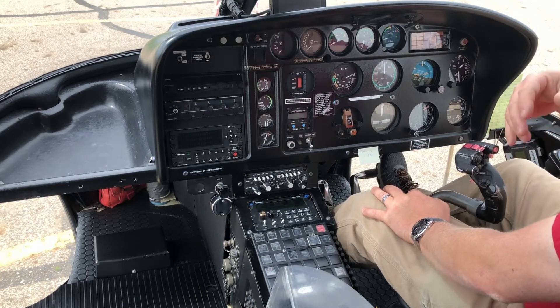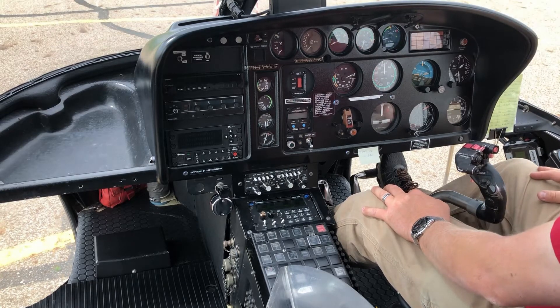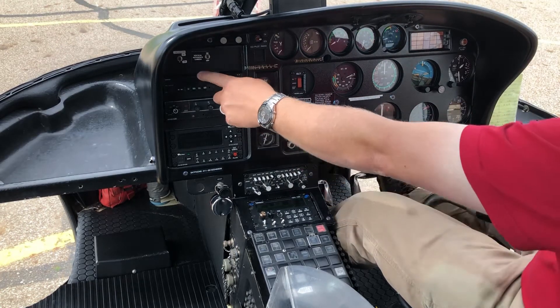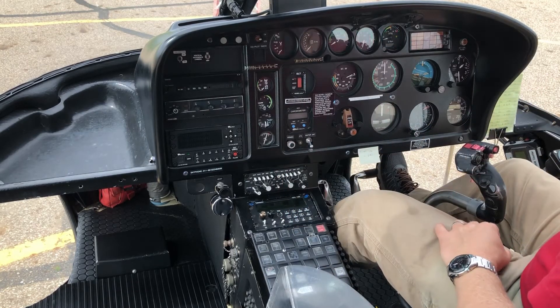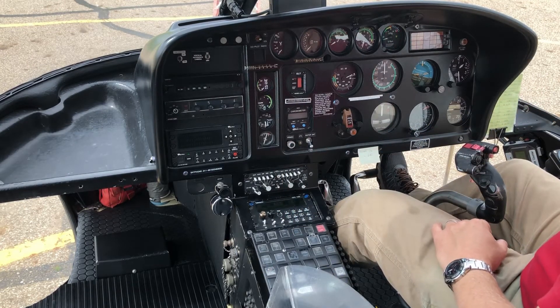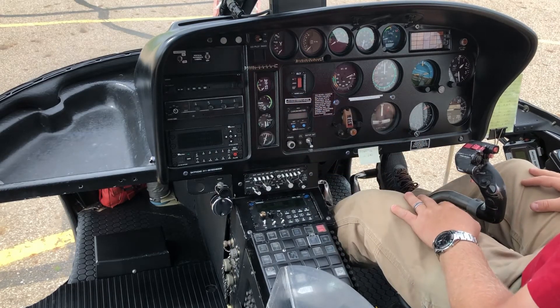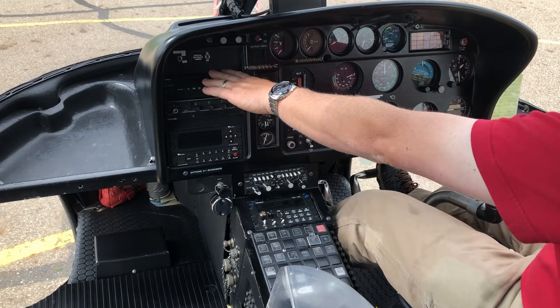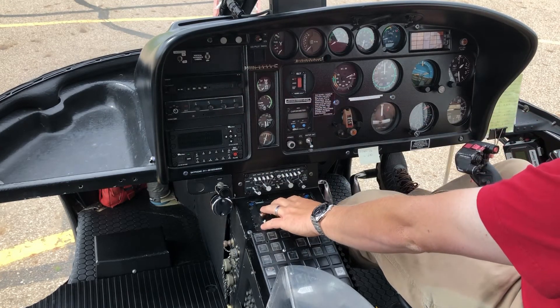Above that is the VHF radio — this is what I use to speak to air traffic control and other aircraft in the air. As I'm flying along, the tower has a different frequency, and busy areas have their own air-to-air frequency, so I switch between those. This radio talks to air traffic control; the FM radio talks to crews on the ground.